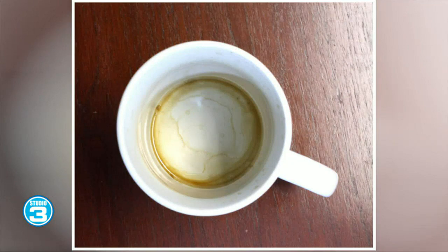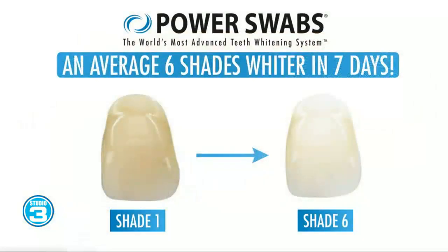Let me show you how this works. When you get the product, it's a very simple two-step process. You're going to get amazing packaging, and inside you'll get seven standout swabs and seven whitening swabs. This is a seven-day treatment. After just one use — five minutes — you're going to see up to two shades whiter. After seven days, the entire process, you'll see up to six shades whiter on your teeth.